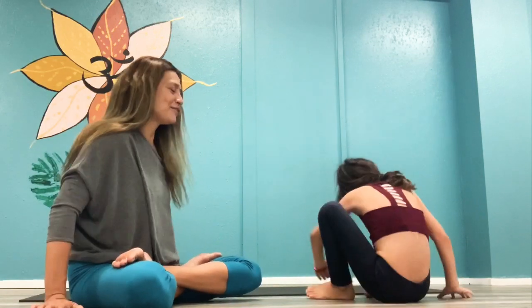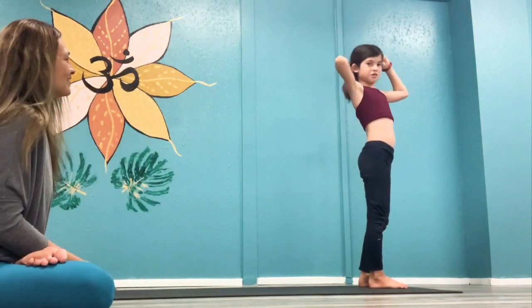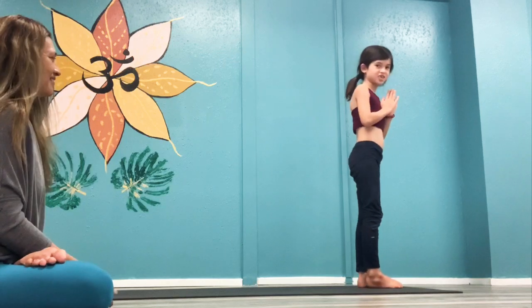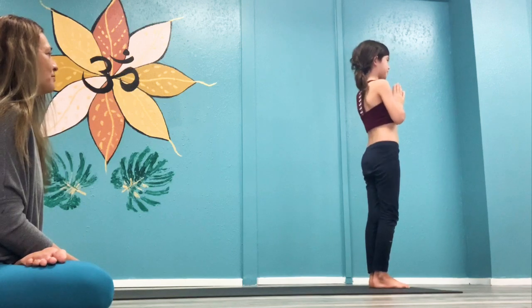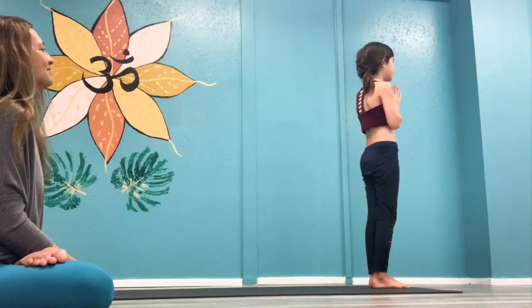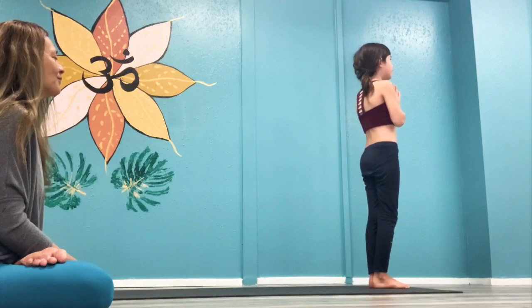Shall we begin standing at the top of the mat? Speak clearly and guide them so they can hear you. Bring your hands to heart center at the top of your mat. Feet together. And then bring in your Aum — you're going to begin Aum. Aum. A little louder, one more time. Aum.